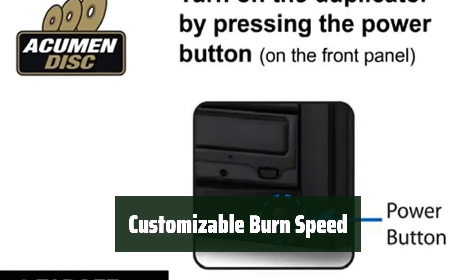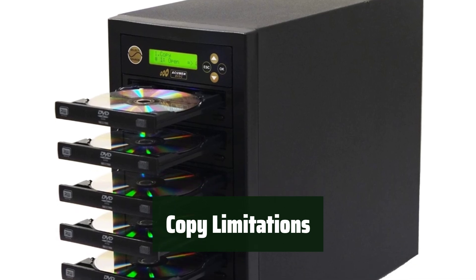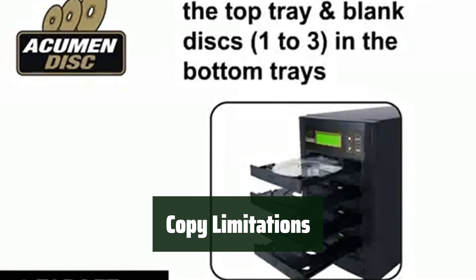Set the burn speed for DVDs or CDs according to your preferences, giving you control over the duplicating process. Please note that this duplicator does not copy encrypted, copyrighted, or copy-protected DVDs, CDs, or video games, including store-bought or rental disks.